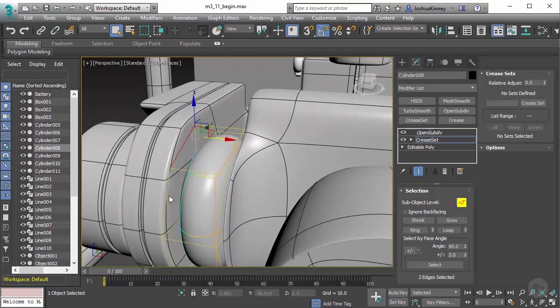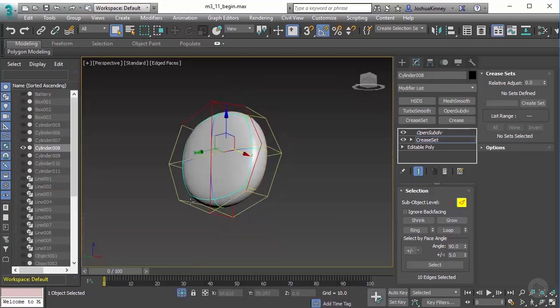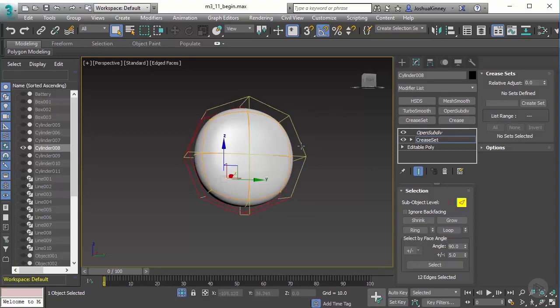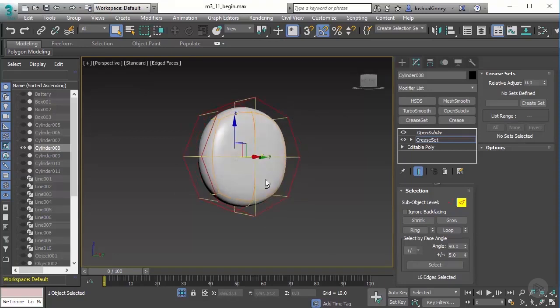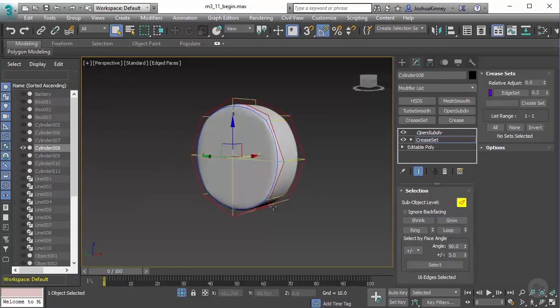Let's double click on this edge here and let's go all the way through. And let me just isolate this to make it nice and fast. We could have hit Ring, but by doing that it would have selected the ones in the middle too. And we'll just add a Crease Set — 0.2. That's all I need for that one. And let's turn off the isolation toggle.